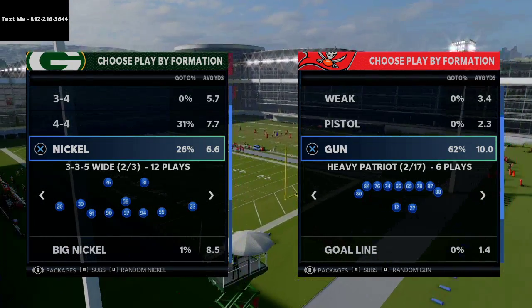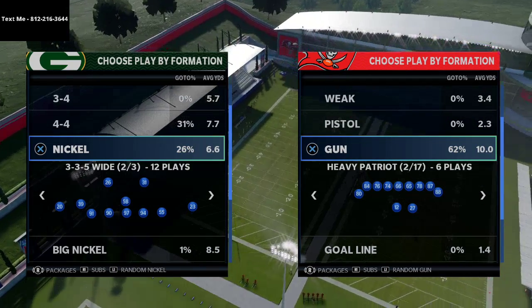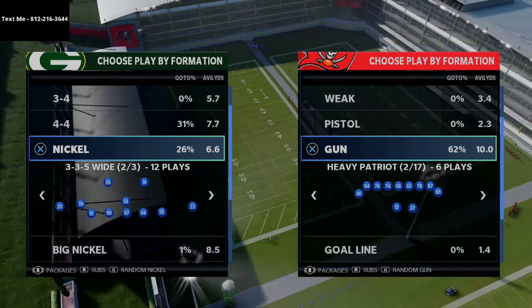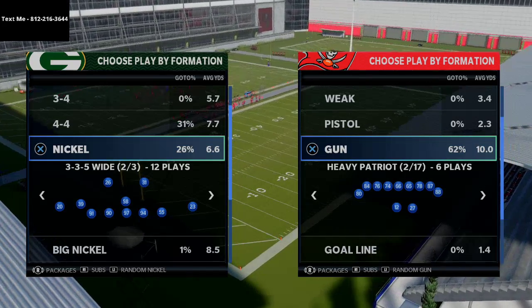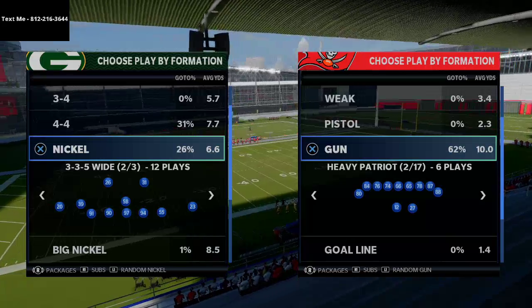This is the Gun Heavy Patriot, and I believe it's really good with a hot route master quarterback. If you don't have one you can still run this — I'll show you some plays — but I would recommend a hot route master if you can get it.